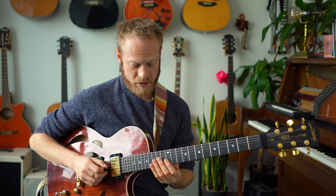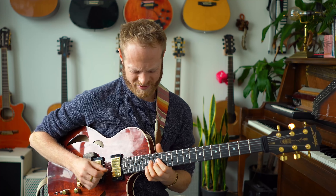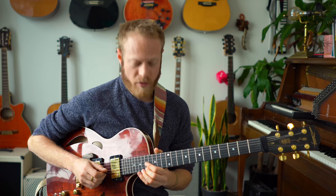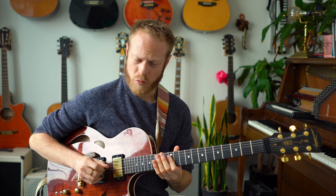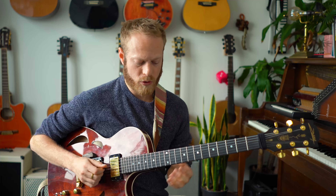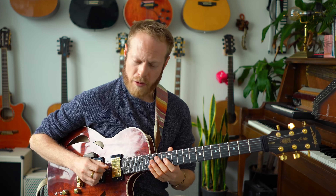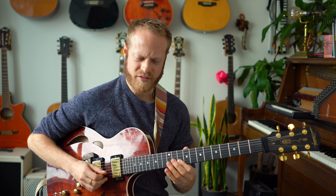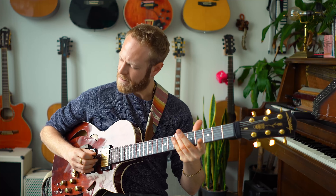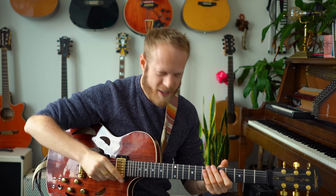Now maybe a double stop — play with me. Then a line. Then a double stop. It could even be one note. Play with me — now you try.